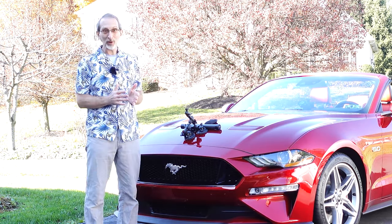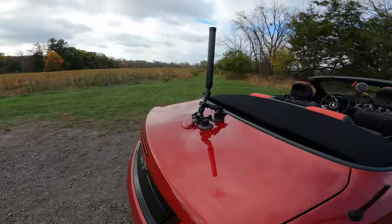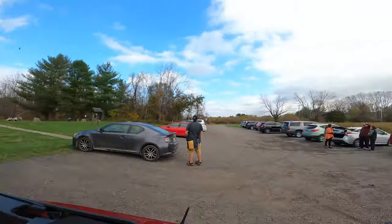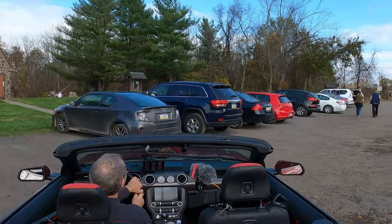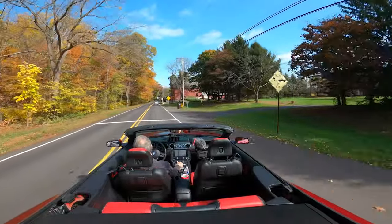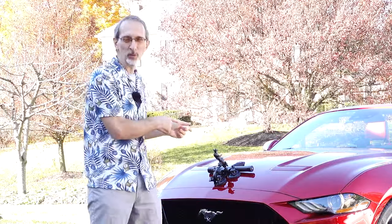In that spirit, I've also been re-embracing my love for photography. In my last video, I mounted a similar setup to the back of the Mustang, and I got some favorable comments. It gave a very cool perspective from behind the car — it almost looked like the car was floating. That was using my GoPro with the same mounting rig.